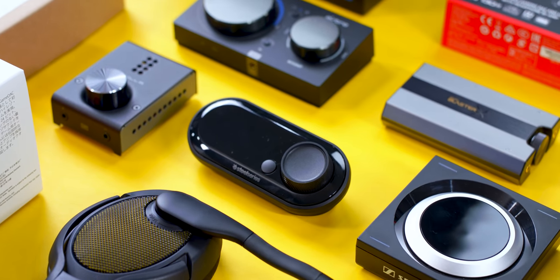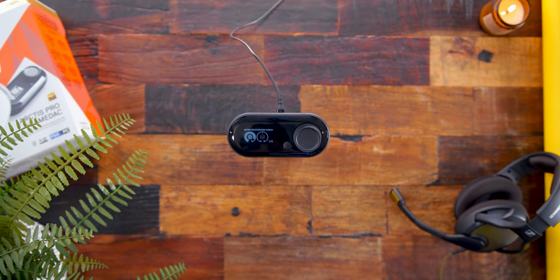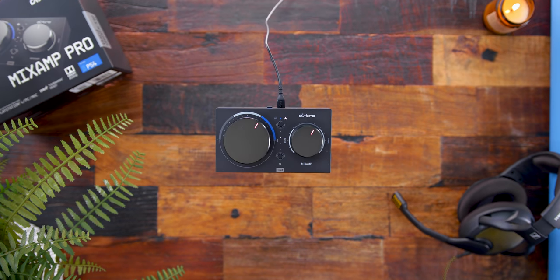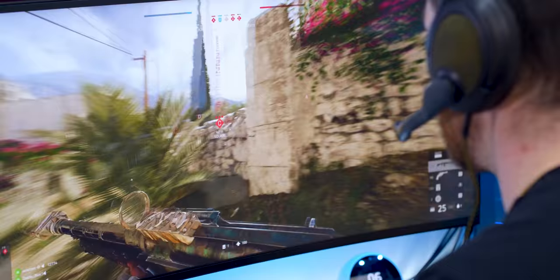Alright, amps and DACs. Today we've got five different ones to go over — ones that I've used for a while. You have the Sennheiser GSX-1000, SteelSeries Game DAC, the Shiit Fulla 3, Astro Mixamp Pro TR, and the Sound Blaster X G6. With the majority of my audience being gamers, these are targeted and marketed as gaming amps and DACs. Yes, there are thousands of other amps and DACs out there, but gaming amps and DACs get you some extra features like EQs, side tone for monitoring your mic, and more power to fully drive those headphones to their utmost potential.